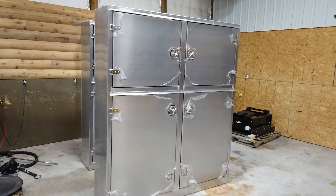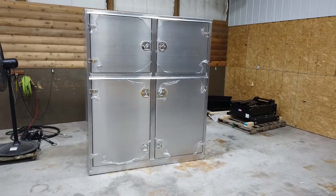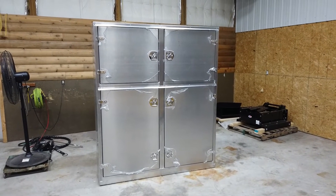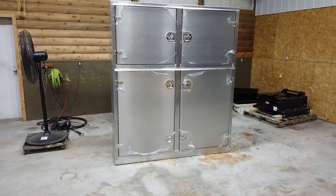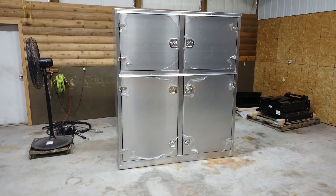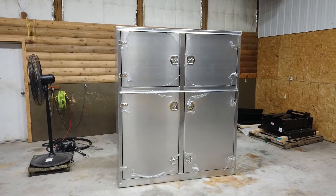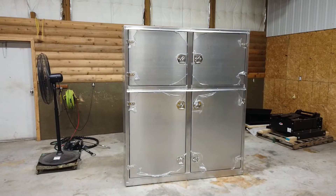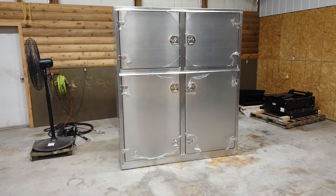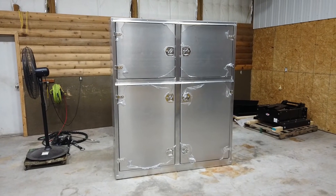Most people will probably color match it to their truck — that's an additional cost of course. This is the production model of the drum box. As I said, it's available in steel or aluminum. We prefer the aluminum — it's a good look — and we definitely prefer the four-door to the two-door. It's just easier to handle and we think it looks better. So, the new four-door drum box from RVH Lifestyles.